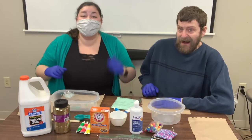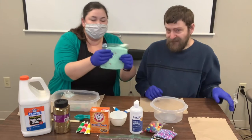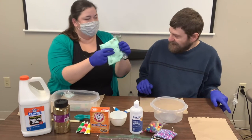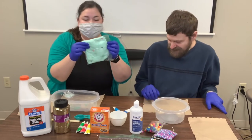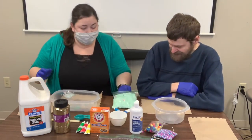Hi everybody! John and I are here. We are going to make alien slime. Look at this — this is one I made earlier. It has some glitter, has some green in it, some little stars you can find.